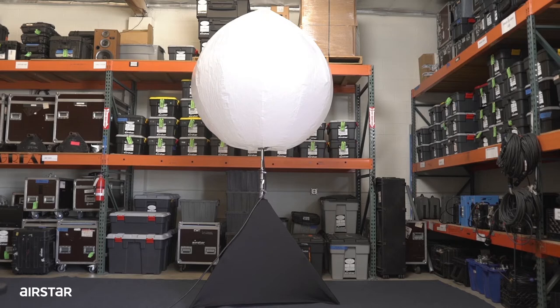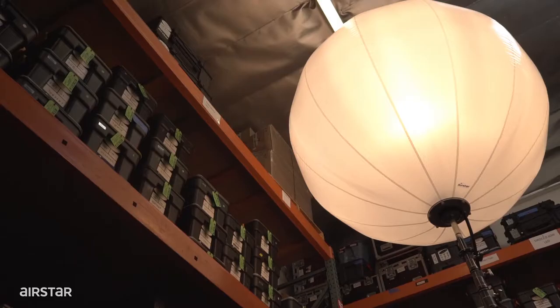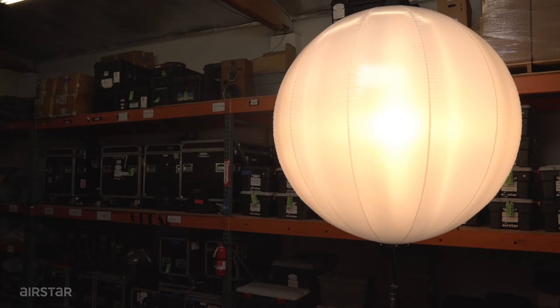Lastly, give the balloon 5-7 minutes to fully inflate and light. This is how you build and power an Air Star Crystal C160-2M. Thank you!